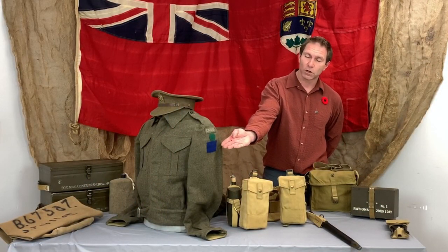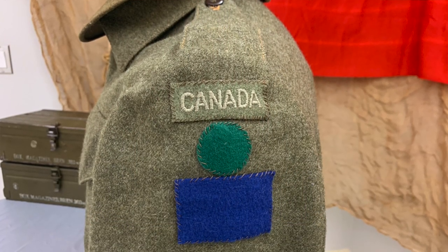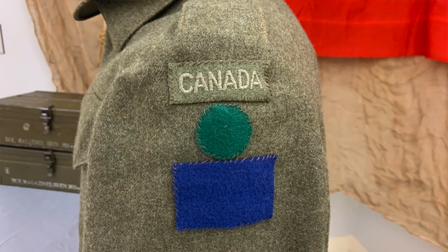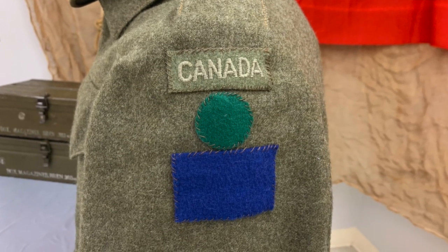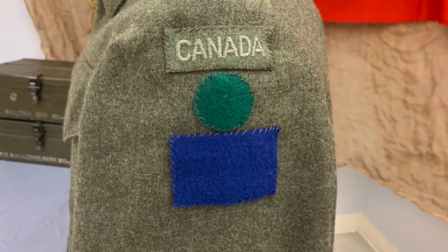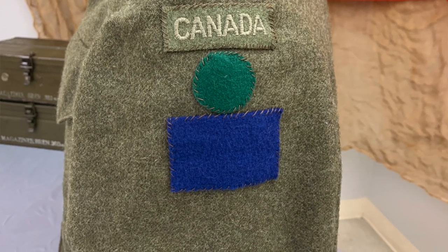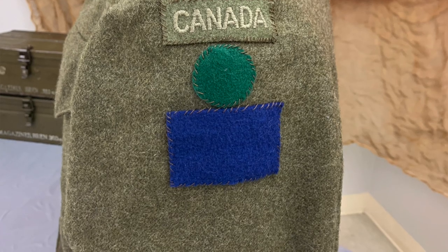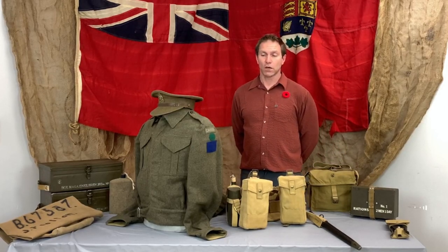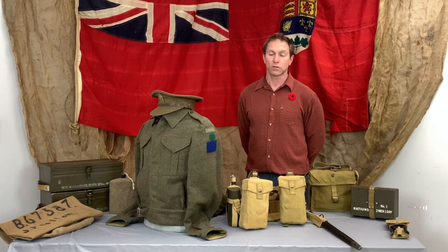On this uniform you can see on the shoulder you've first got the nationality for Canada. Next down from that you've got a green circle and a blue square. The blue square designates soldiers who were a member of the Second Canadian Division infantry. The green circle above designates the actual unit within that division — this particular one is for the First Battalion Royal Regiment of Canada, which is close to me personally because my grandfather was a member of that regiment during World War II.